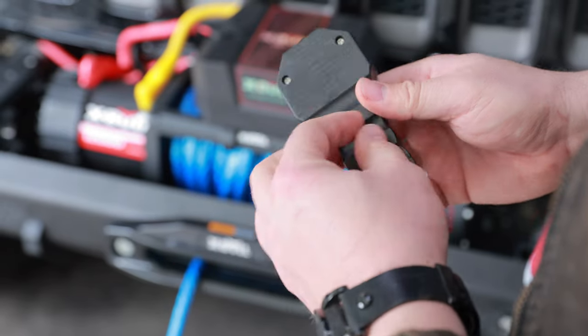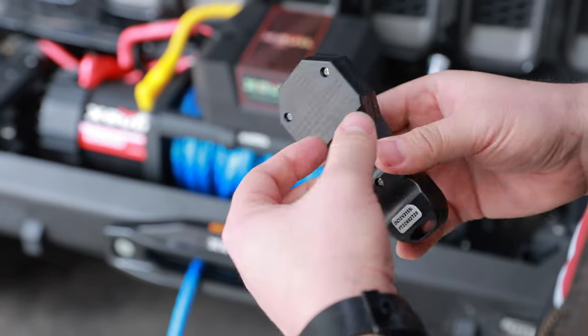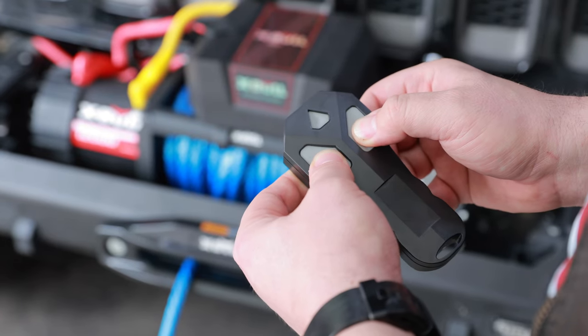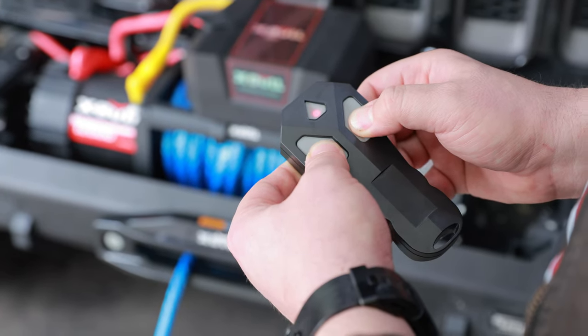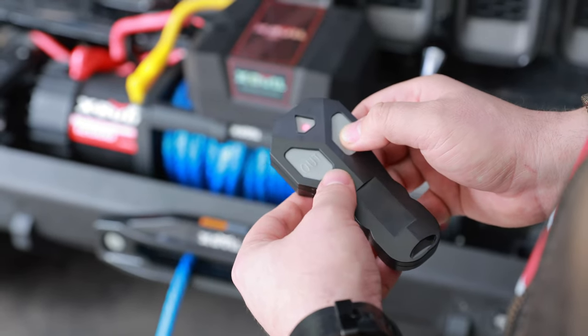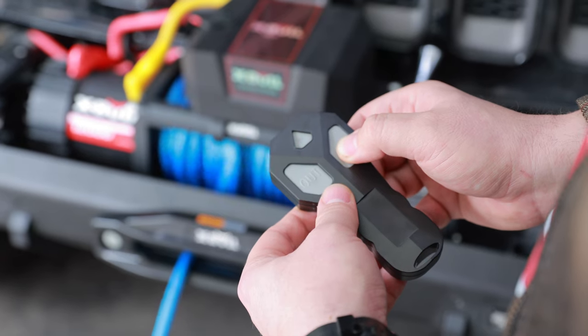This is the wireless remote control. On the back there is a short instruction. You will hold both buttons for three seconds, and after you see the red light, that means it is activated and you can start to use it.